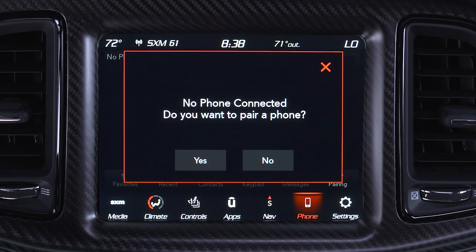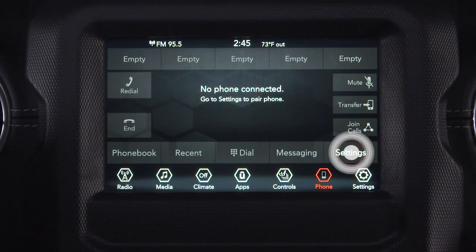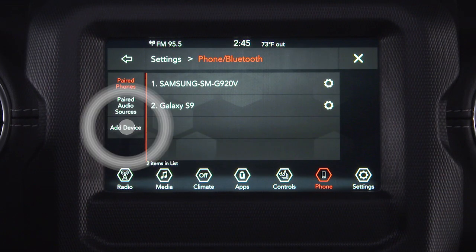Press the phone button on the Uconnect touchscreen. If no phones are connected, the system will ask if you'd like to pair a mobile phone — select Yes. On some radios, you may have to select Settings, then press Add Device.